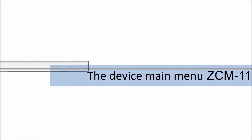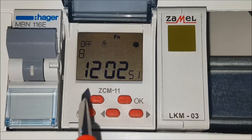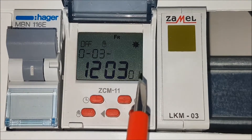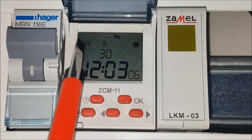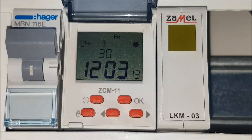The device main menu. The ZCM11 device has an LCD display and a keyboard used for device settings. The display shows current time, current date, current relay status, recent device operating mode, and day of the week. Information about the daylight saving time, winter or summer time, is also given.